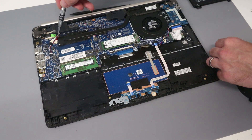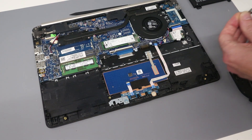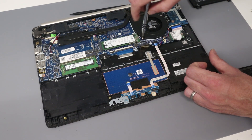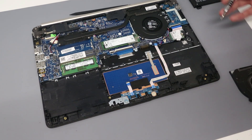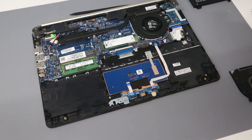If we did want to repaste the CPU, it is four screws holding the heatsink down, and with that removed it can just be lifted out. To replace the wireless card, there is only a single antenna connector here and a single screw to lift the wireless card out and replace it.